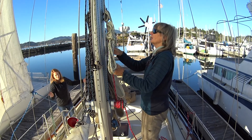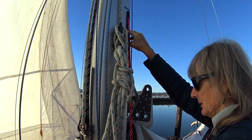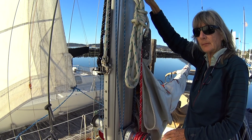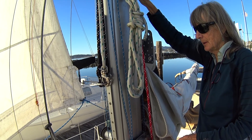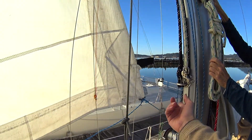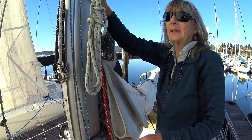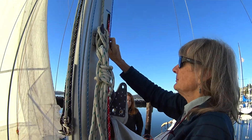One thing I might consider is putting a rope clutch right here, just so you can share this winch. Last time we were out, I realized I needed to free up a winch because if I wanted to hoist the staysail — both of them — and we were reefed, then there's no winch. And so that's the trick: a rope clutch. The work list keeps growing.